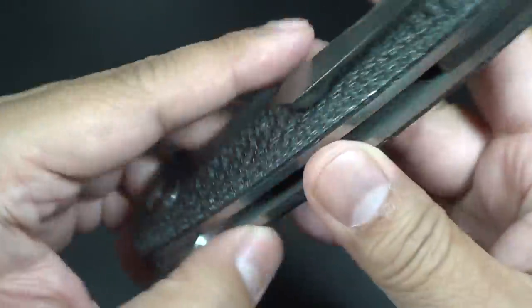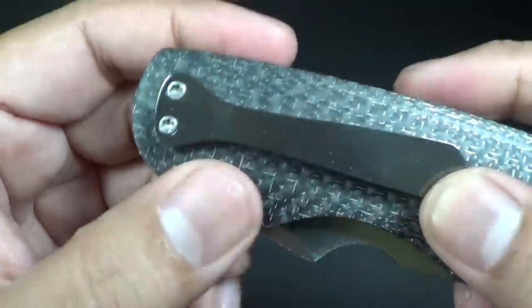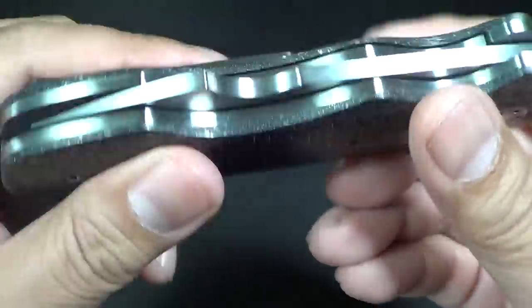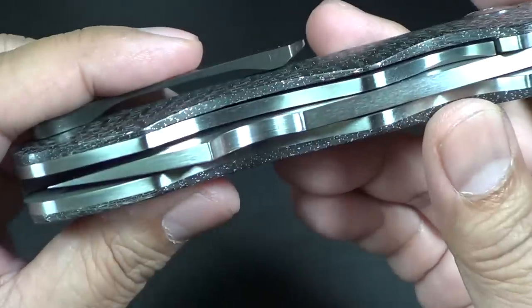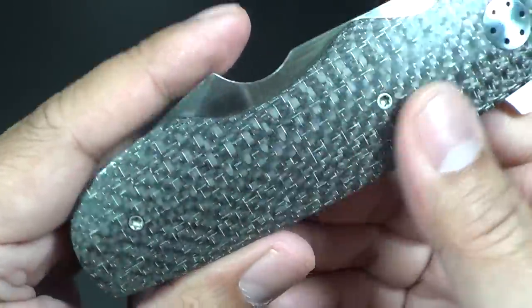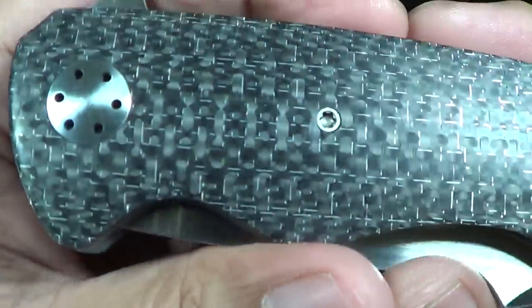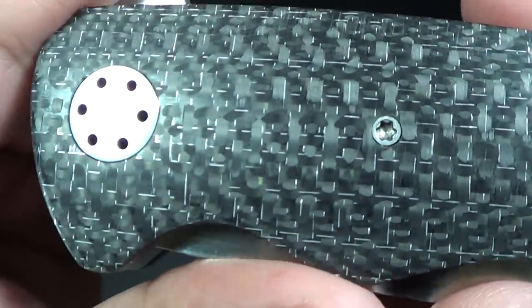It is fully sculpted zirconium, polished on a high grit to give you that high polish. Very nice. The handles — it is a liner lock. The handles feature this beautiful silver lightning strike carbon fiber. Just gorgeous, really well done.